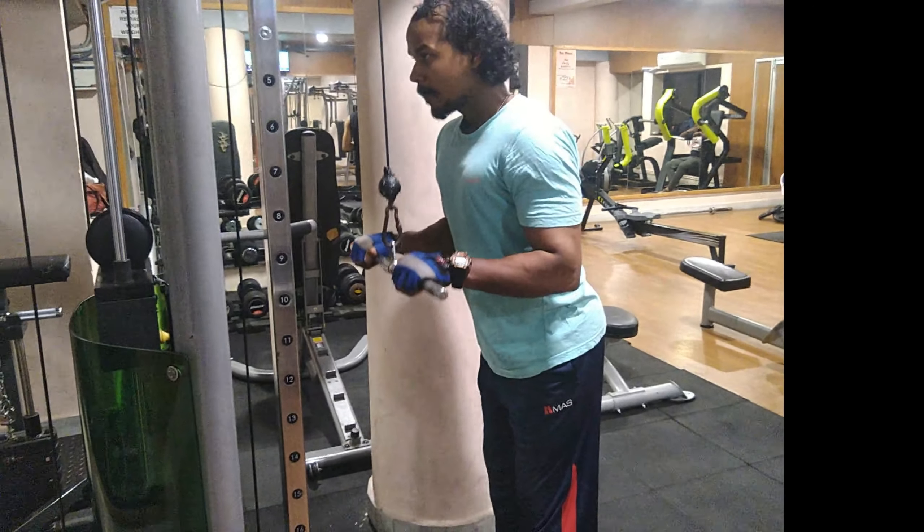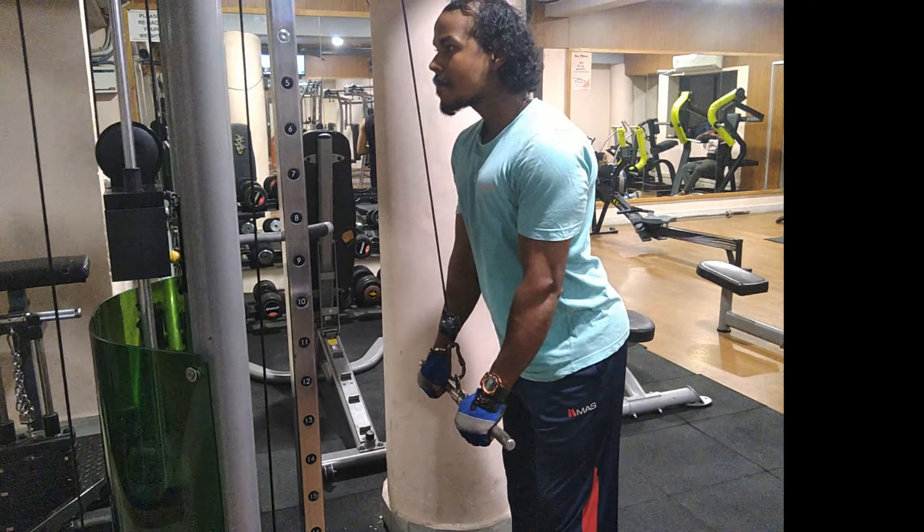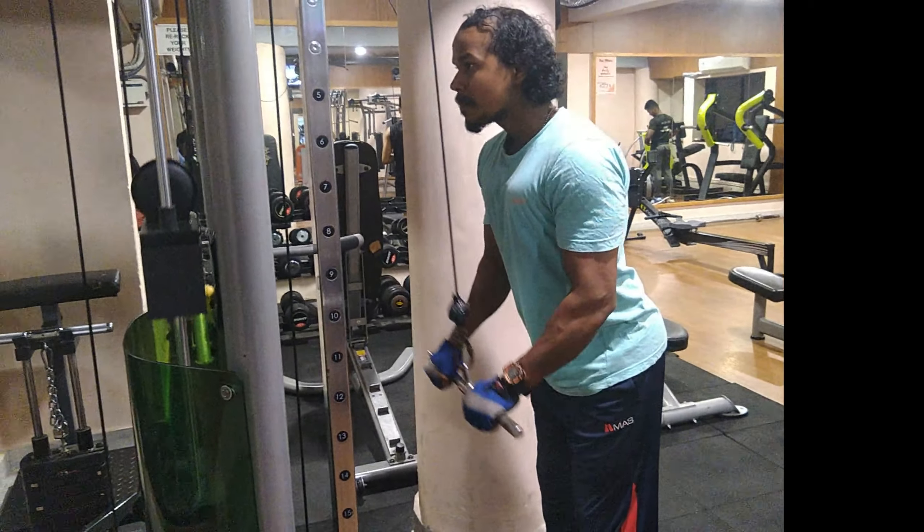Hello friends, what class will we be doing today? Tricep pushdown. We can do two tricep variations because we have a rod and a rope. Let's see how we can do it with the rod.